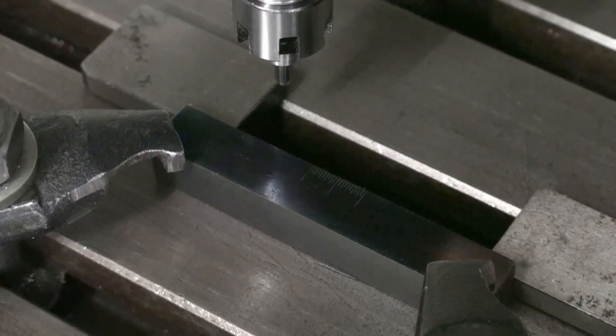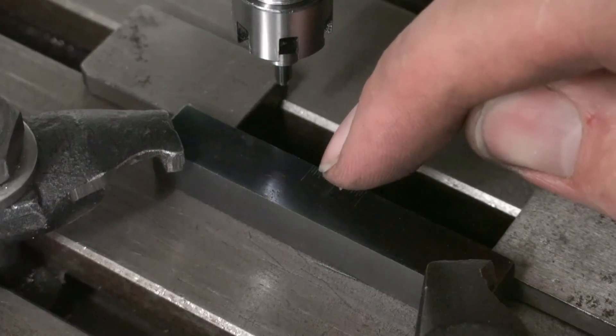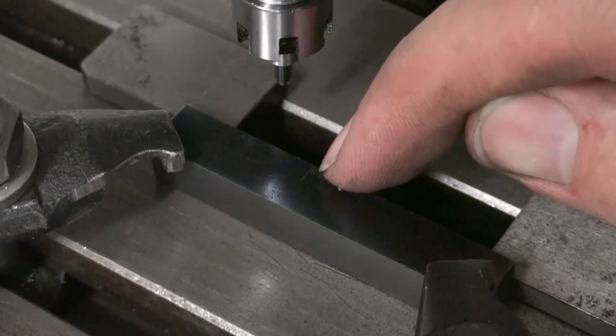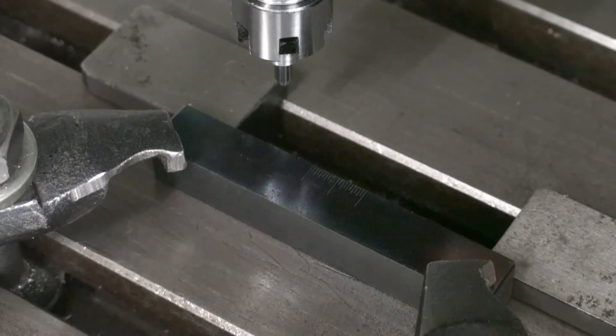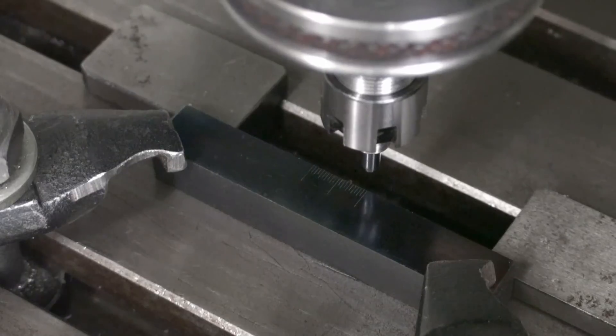Now the important thing — we try to put a line every tenth of a millimeter. That's about five thousandths of an inch for the non-metric people out there.